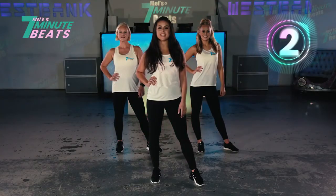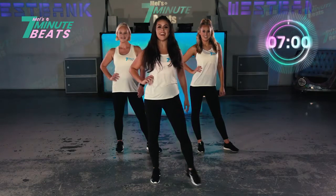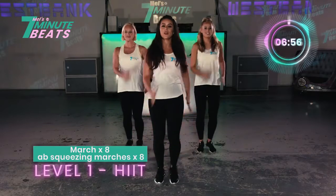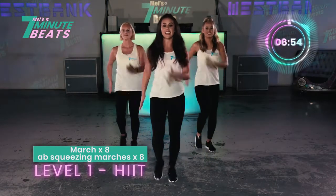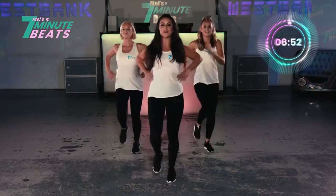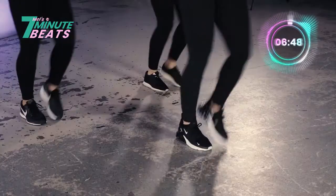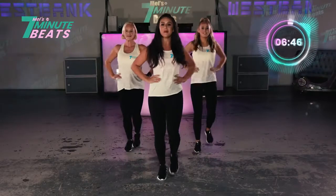Are you ready to push some beats? Girls, are we ready? Let's go. 1, 2, 3. Just start with normal marches. That's it. Squeeze those marches. Let's go. Squeeze. Squeeze. Engage your core. Well done. You've got it. Back to normal marches.